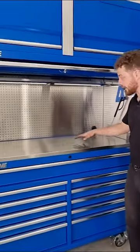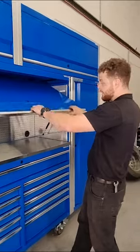Then over here you've got this beautiful stainless bench top — this top actually even folds down like that so you can lock everything away.